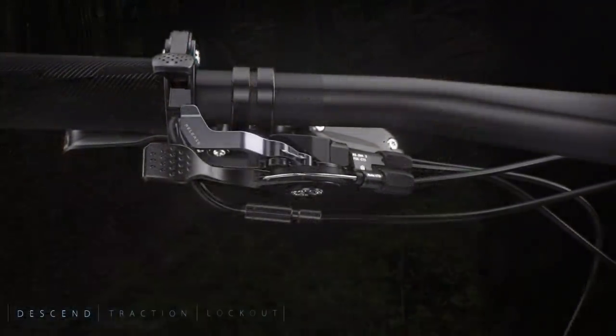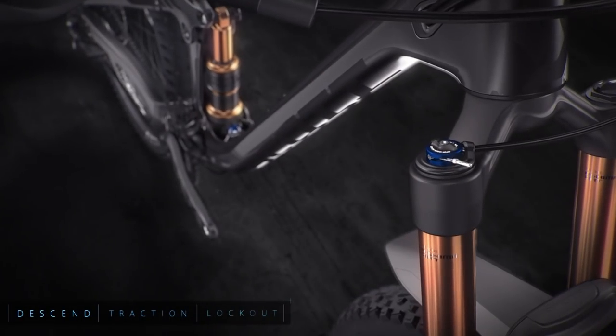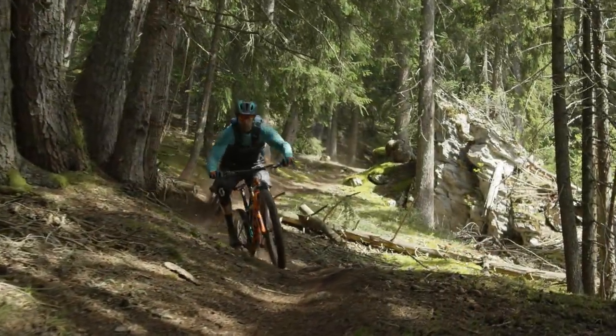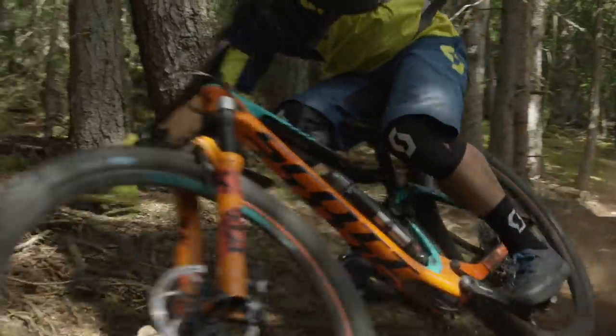The Twinlock suspension system is more than just a lockout or a simple pedal mode. It is a unique combination of spring rate and damping adjustment connecting fork, frame and shock. An ergonomic handlebar remote allows you to choose between three distinct modes: descend, traction control and lockout.